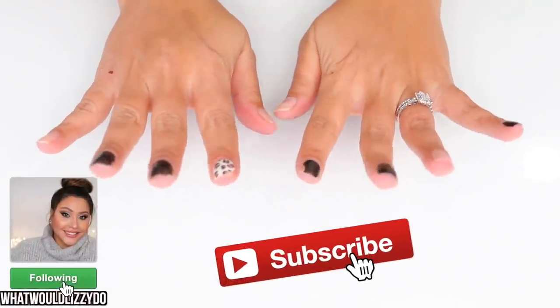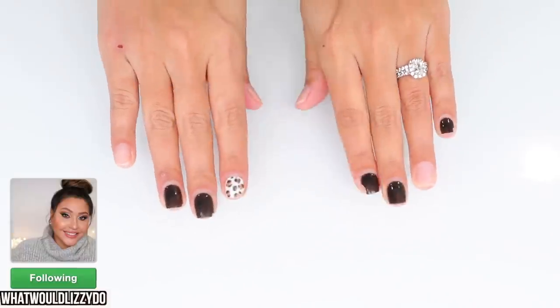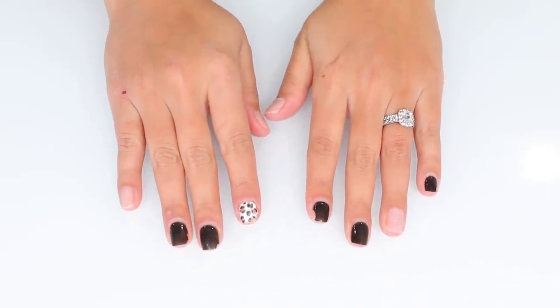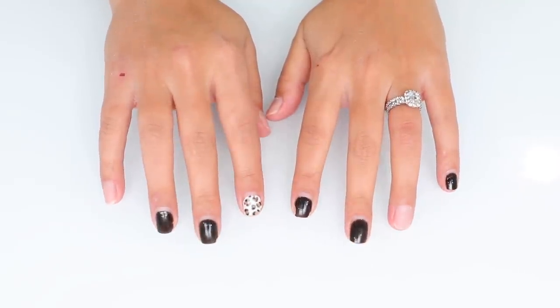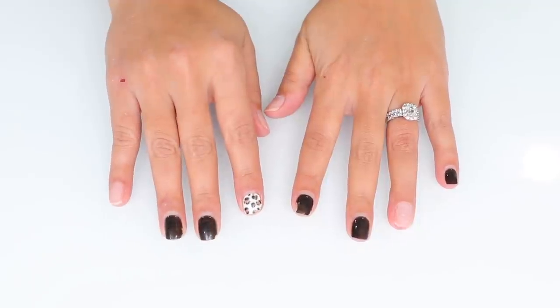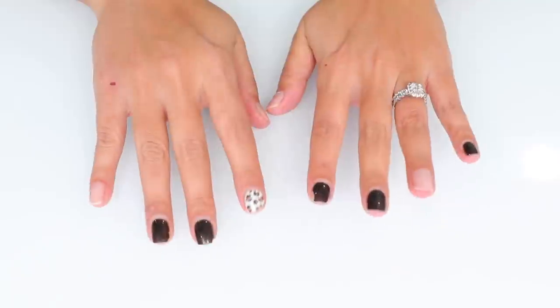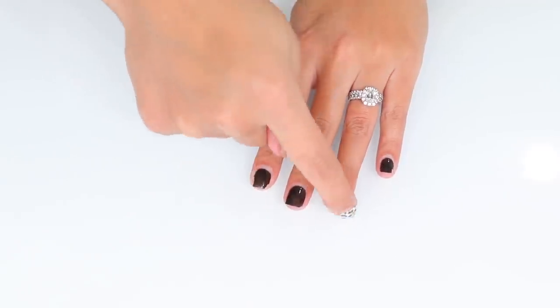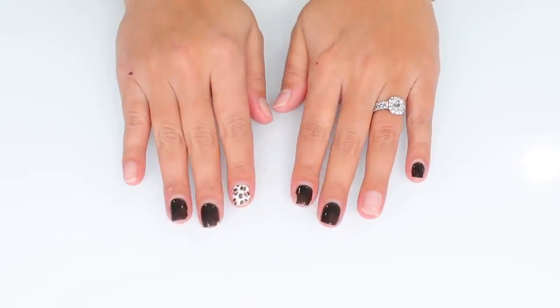I'm gonna give you the nail tutorial that was requested — this is what my nails look like right now. A little history: I did have acrylics the last couple of months, two or three sets, and then I ended up doing my own gel manicure. I already knew my nails were going to be weak, so I decided to do them myself. They got weak and a lot of them ended up ripping and cracking.